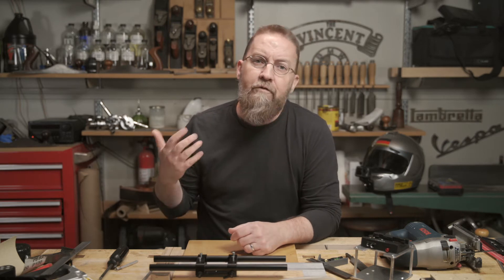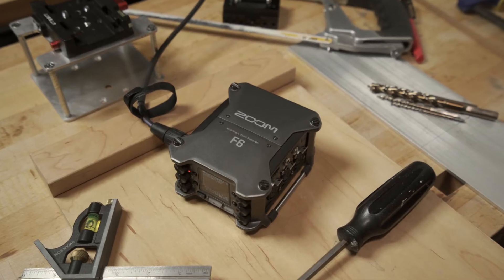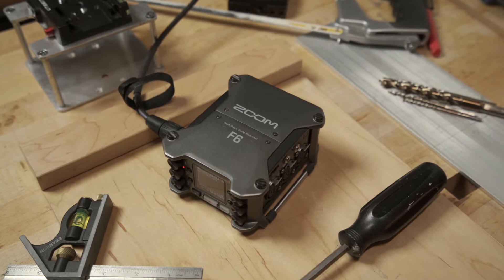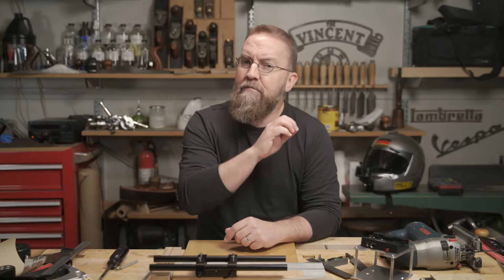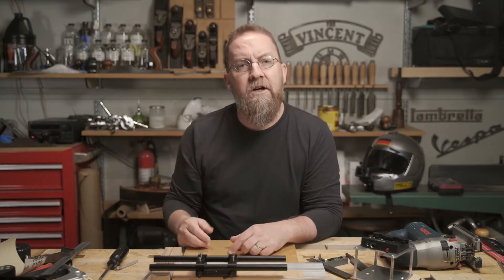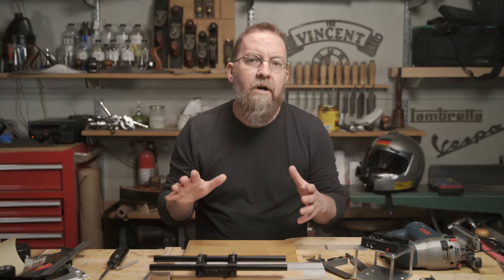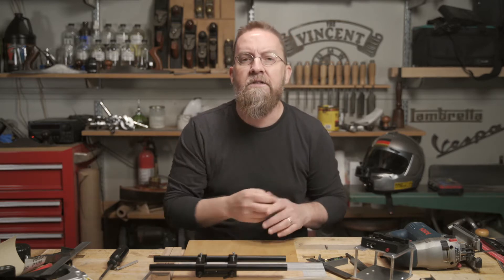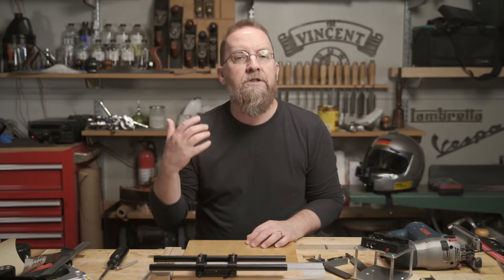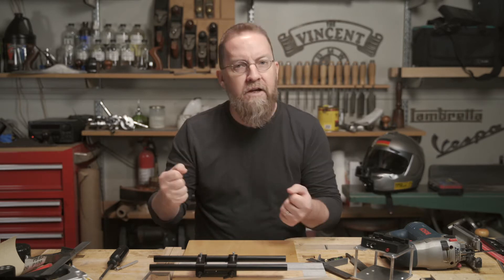If you've seen my other videos that mention the Zoom F6, you already know what a gushing, giggly schoolgirl I turn into when I talk about this little magic box. But as I mentioned in my recent rig updates video, I had problems incorporating it into my video rig. If you put any amount of weight on the top of the unit, things get unstable. So in this video, I'm going to build a cage that will not only cradle my precious F6, but also be stout enough to support my 8.5 pound camera rig.